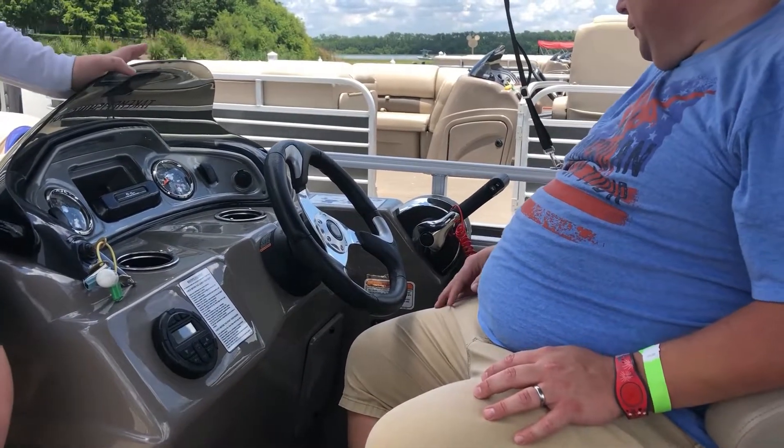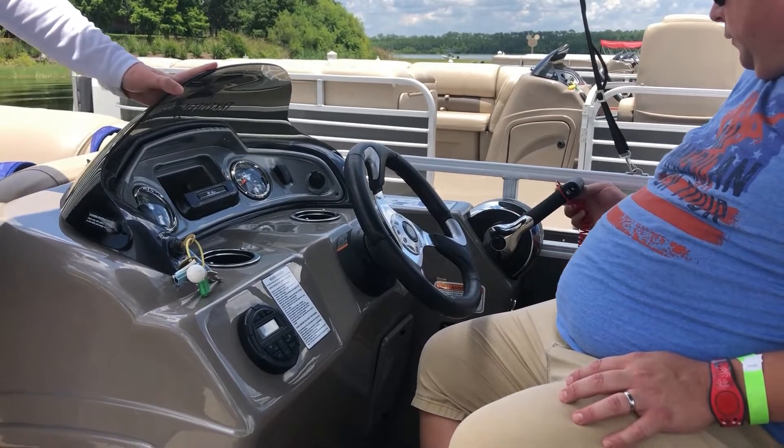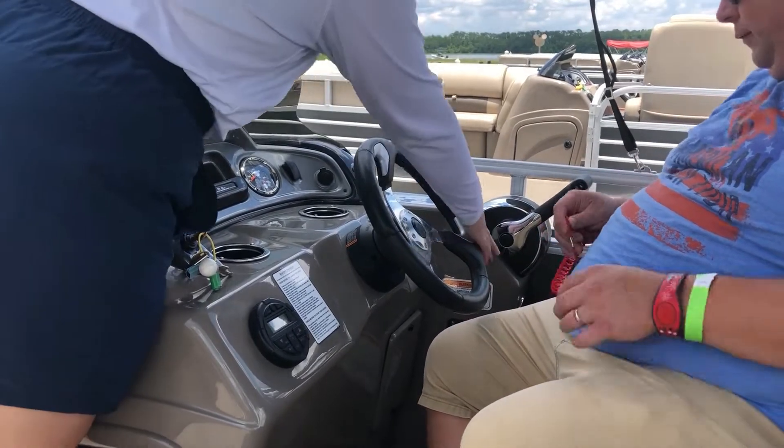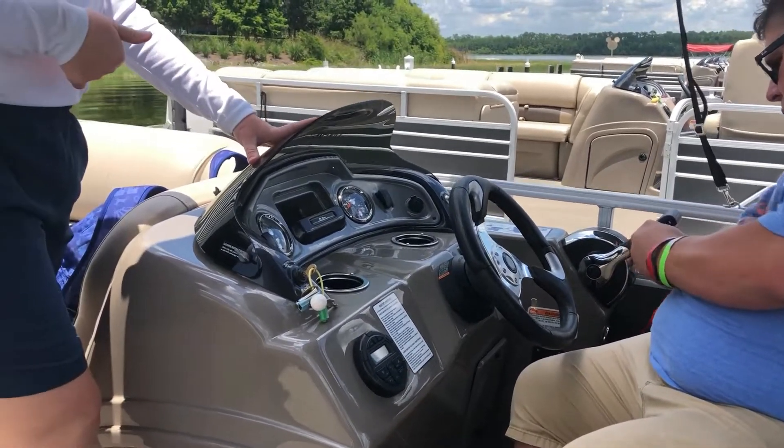While you're driving the boat, that red lanyard next to you needs to be attached to the driver at all times. If it comes unattached from the boat, it'll stall out the engine. To fix that, just reattach the bottom of it where it is now, put the throttle in the middle neutral position, and restart the boat with the key.